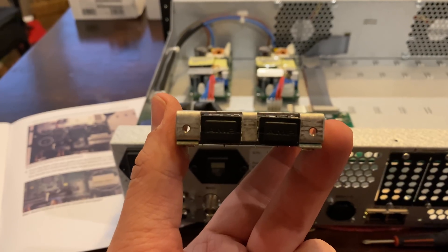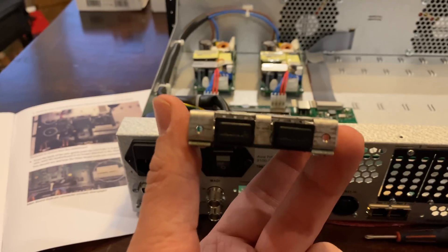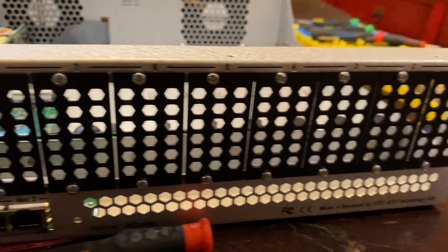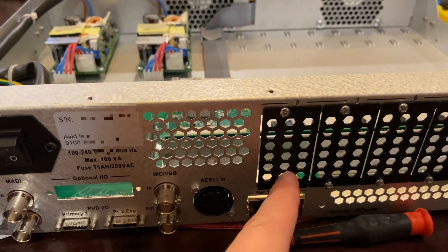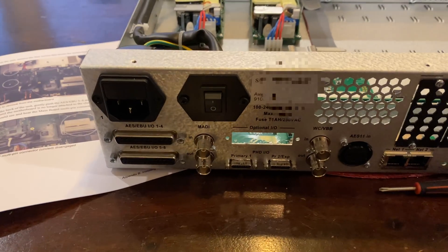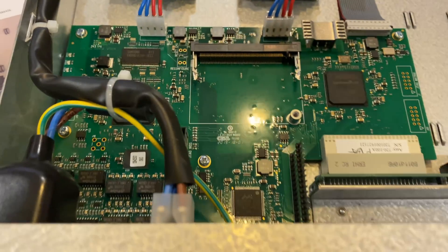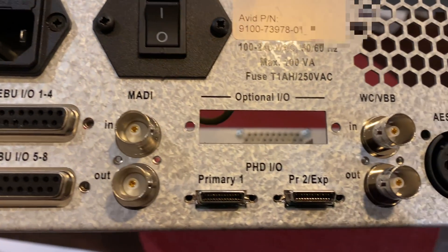So I decided to get the internal MADI I/O daughterboard. This allows an additional 128 channels in and out via micro SC, or whatever that little fiber cable is called. It lets you put it right here, leaving all eight bays free, and it's about $2,000 cheaper than the card that goes in a bay — and it's identical in operation. So that's insane. The only problem is this isn't an easy pop-off-the-plate installation. Apparently I have to take off 14 screws. It's a good thing I didn't pet my cat today, because that's a lot of static that could fry all this stuff.